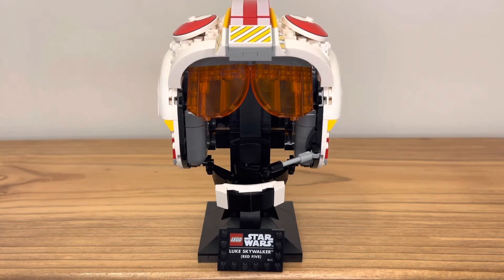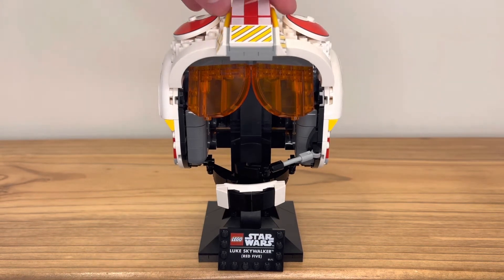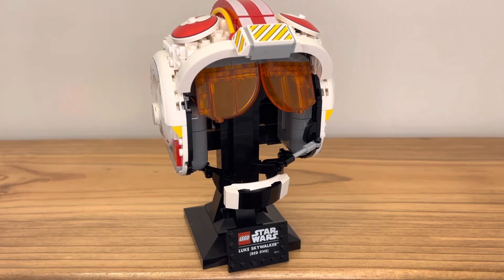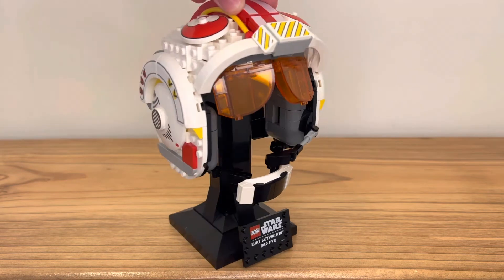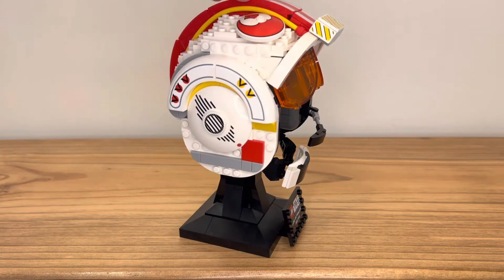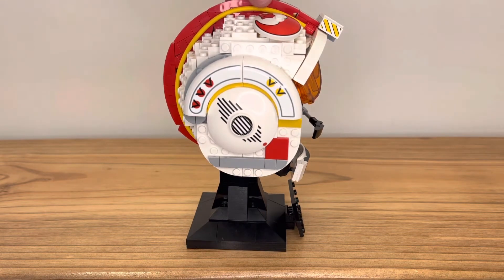Here is the set itself. This is a very interesting Lego helmet build because there's no face and there's no sort of helmet structure — it's not really a full build. It's literally just Luke Skywalker's helmet and not his head, which I find to be an interesting decision. But now seeing it built, I actually believe it was the right decision.